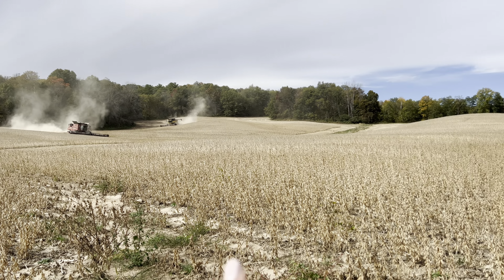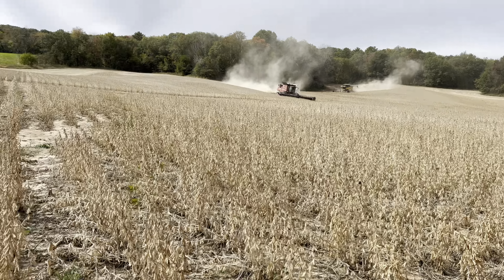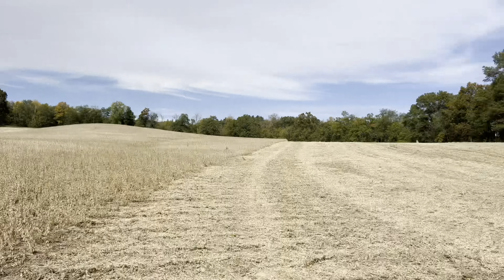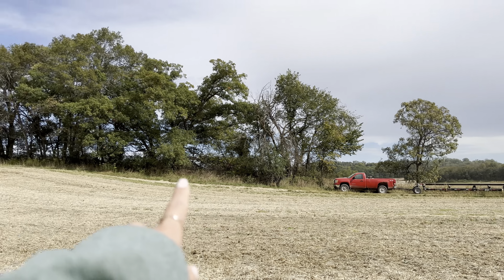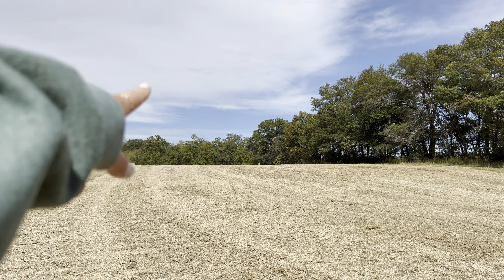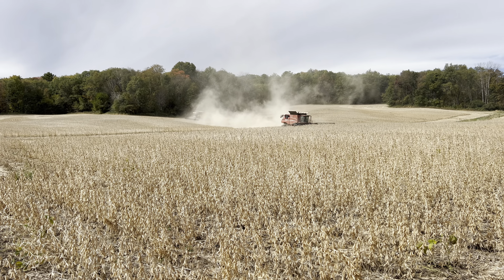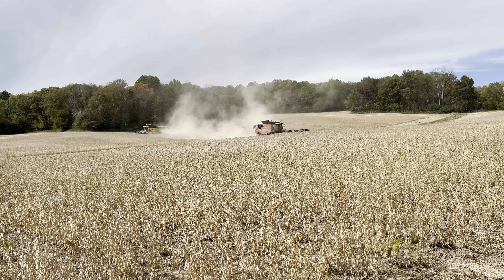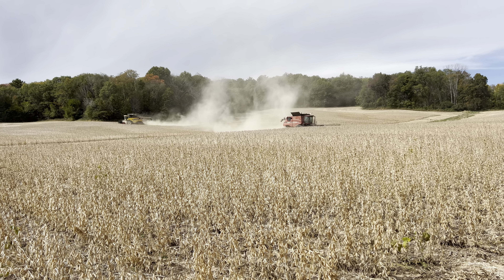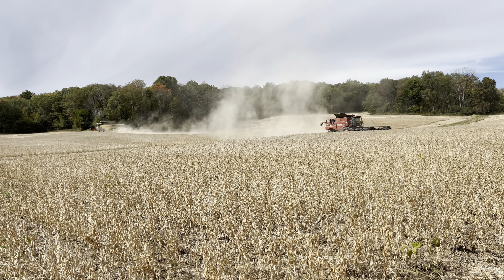I did not plant this field — you can see it's in actual rows. But I did plant basically all of that over there, plus another field up over this hill. I spent a day and a half planting here. With two combines going, three if Mason brings his back, we should be able to get it done in about half a day and then soybeans are done.